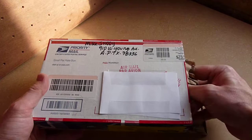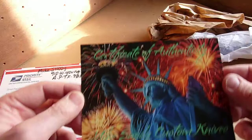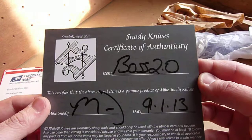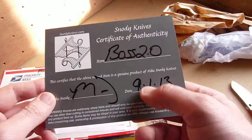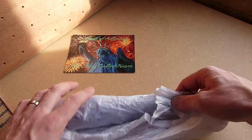So let's just open it up. I'm assuming Customs have actually left my knife in here — I'm sure they have. There's a box.